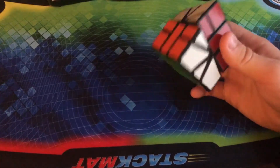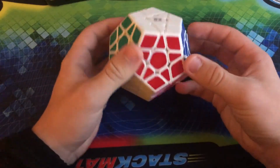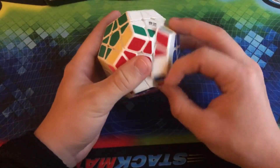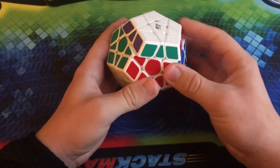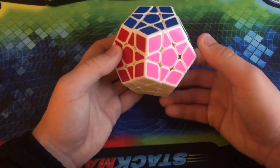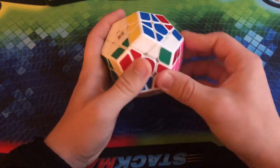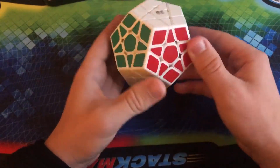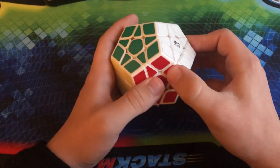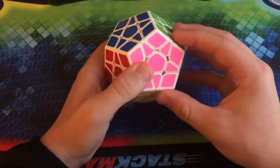Finally, before we move on to my non-WCA puzzles, this is another QiHang Megaminx from QiYi, but this time in white. This was actually my first ever Megaminx — the only Megaminx I had in my collection for the longest time, not even including the carbon fiber Megaminx that I have. This one is a little bit more unstable and broken in than my black one, because I've had this for well over two and a half years.